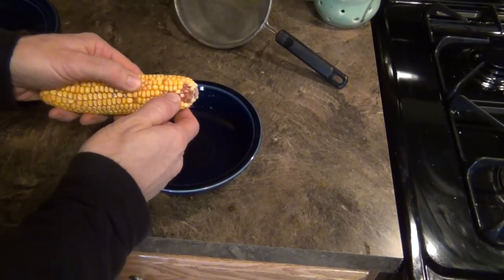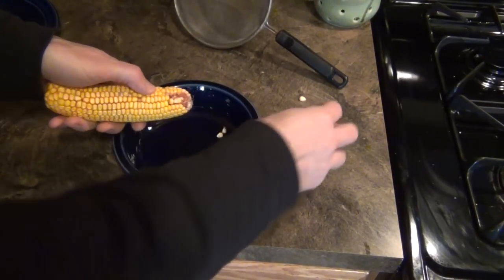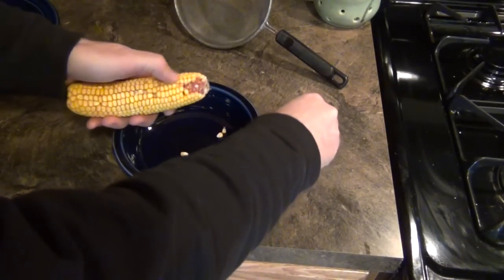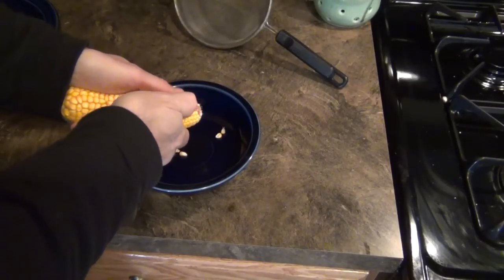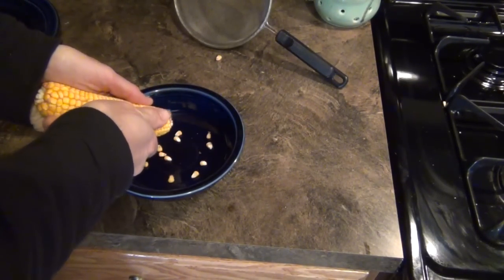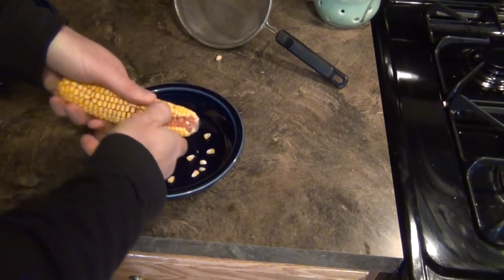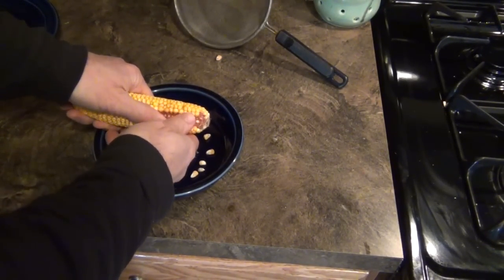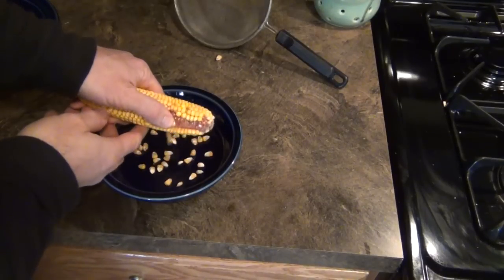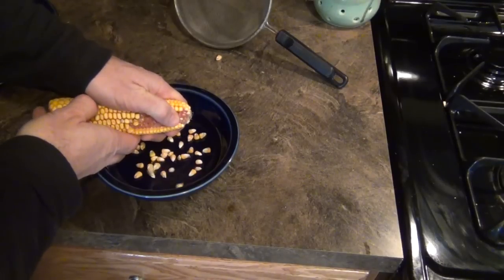The first step to using this field corn is to just get all these kernels off of the cob. It's very easy. All I do is press in and take a few rows off first — getting it all over the place, but that's okay. And then after you get like maybe two rows off, it's really easy to just pull down. You can see that you just pull straight down on the row and it comes off really quickly.